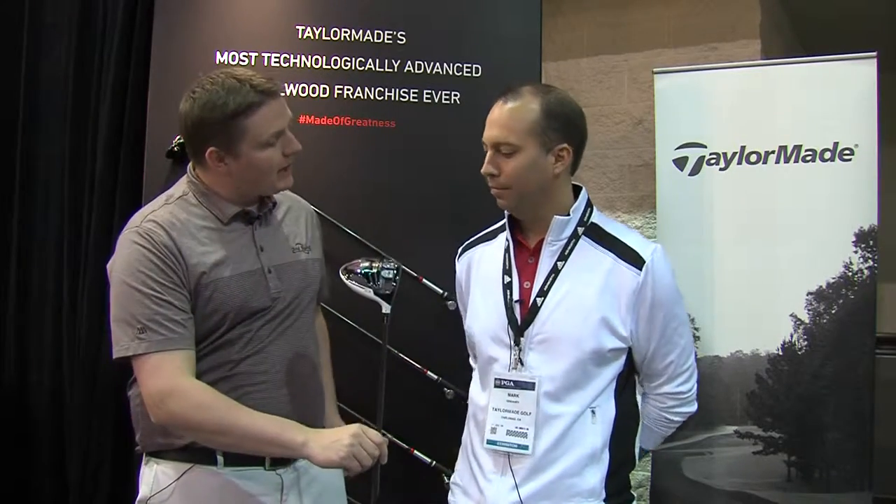Hi, this is Tyler from Second Swing Golf at the 2015 PGA Show. We're lucky enough to have with us Mark Greeny from TaylorMade Golf and their R&D department to talk about the R15 family of drivers. Mark, tell us a little bit about them.